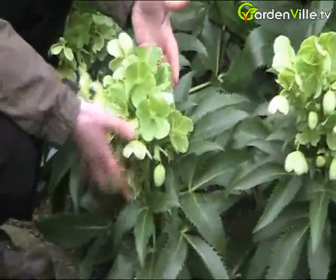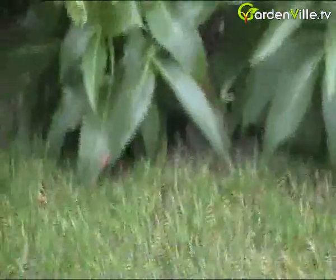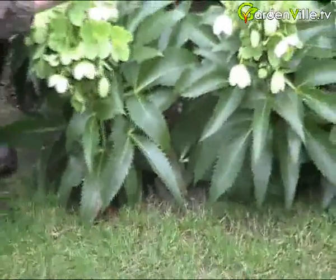And when these flowers are over, what you do is you cut the old stem right back here and then new leaves come up. You'll have an evergreen plant over the summer and these new stems will flower then the following spring.